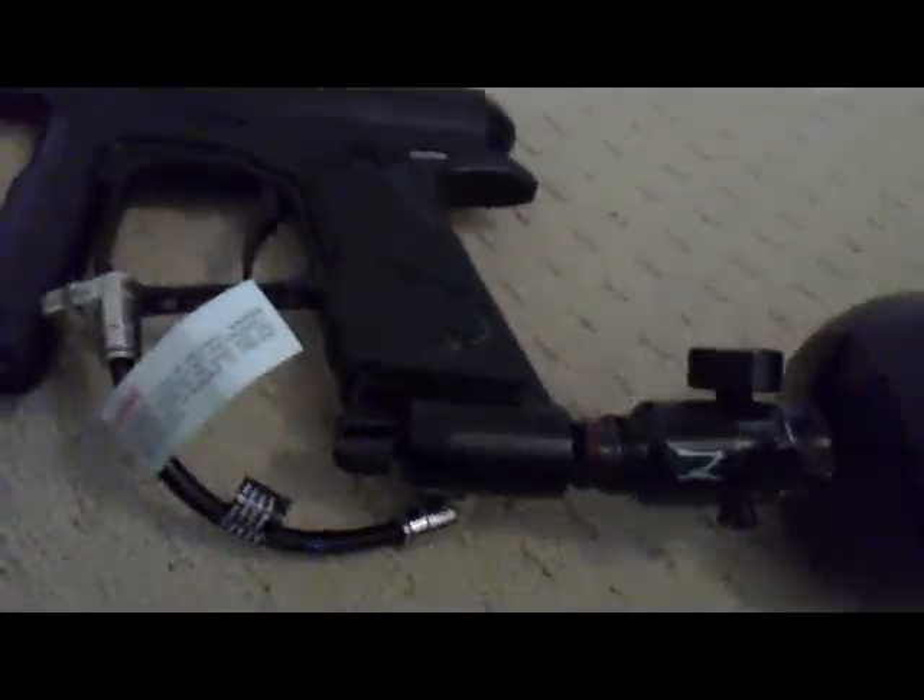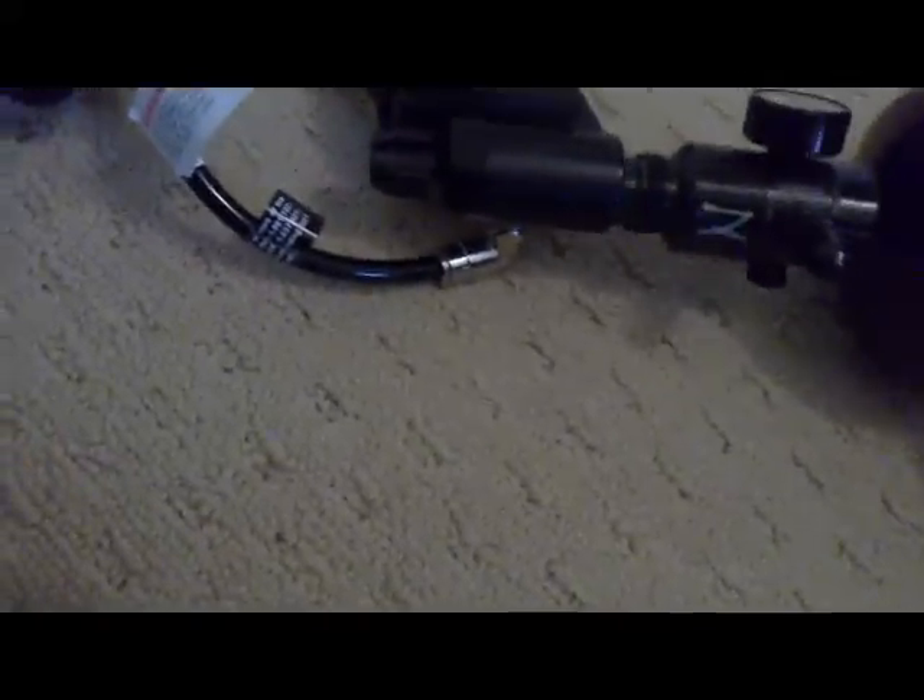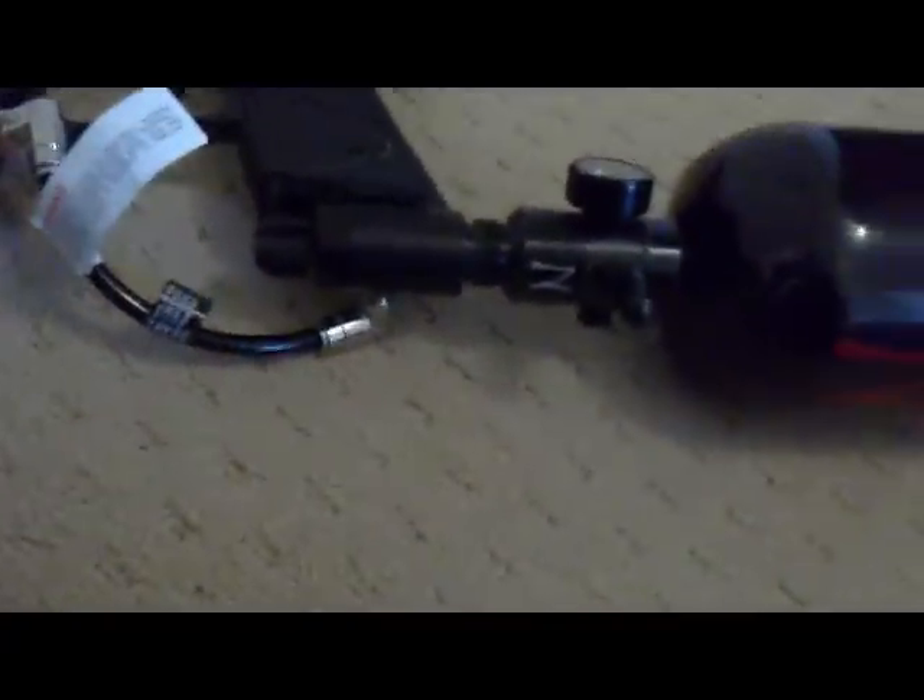When you put the air tank in, you have to unscrew your open valve, then you stick the CO2 or air tank in — but this does not take CO2, it ruins it. So put the air in, then after it's in you wind it up.